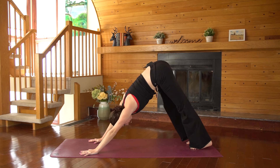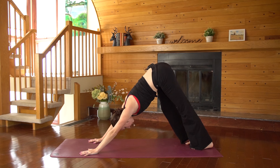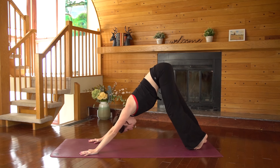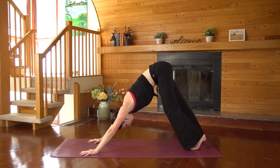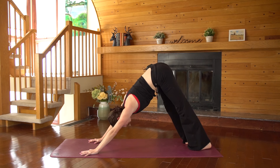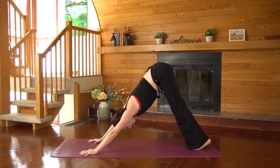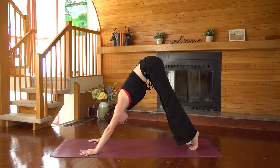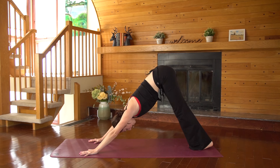Go ahead and paddle the feet. You can sway a little bit side to side. Just notice if there's any tension in the hamstrings or in the low back. Pressing firmly through the palms and through the fingertips. Nothing changes in the upper body from this down dog — as you inhale, just lift your heels as high up as they'll go, coming onto the balls of the feet. And then exhale, push the heels down.